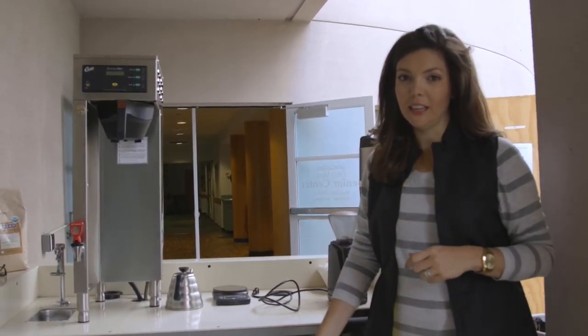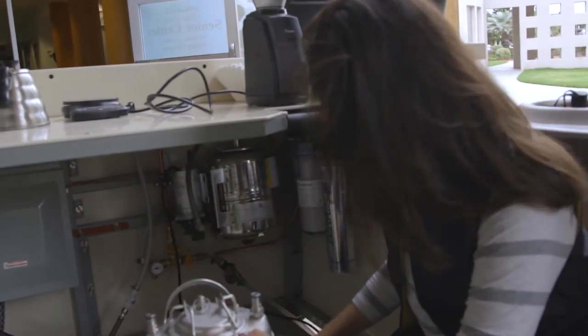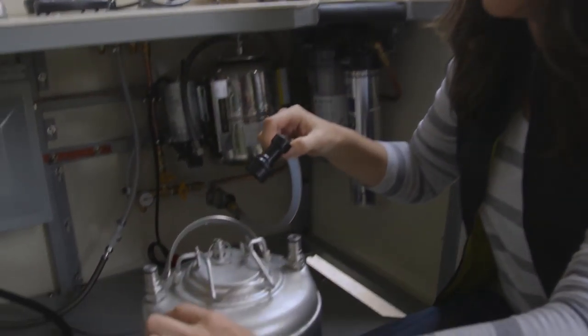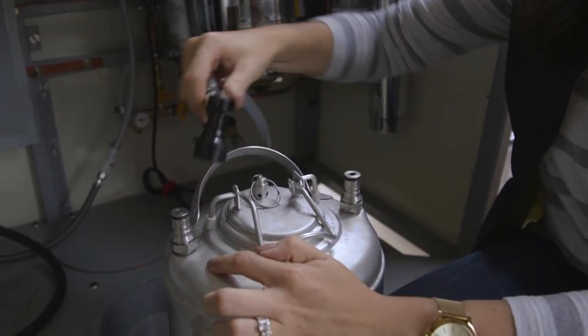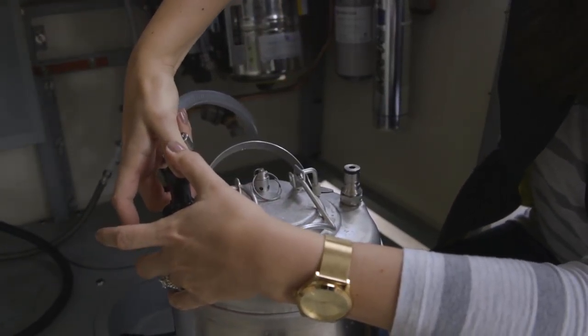So we've filled our water tank, and now all we have to do is connect it to the whole capsule. Again, we have quick release valves to make that super simple. Grab the valve here — it has a little clip on the top — and there's an out and an in. We want the water to come out, so we're going to connect it to the out. Pull up on the little ring here, push it down until it clicks, and release.